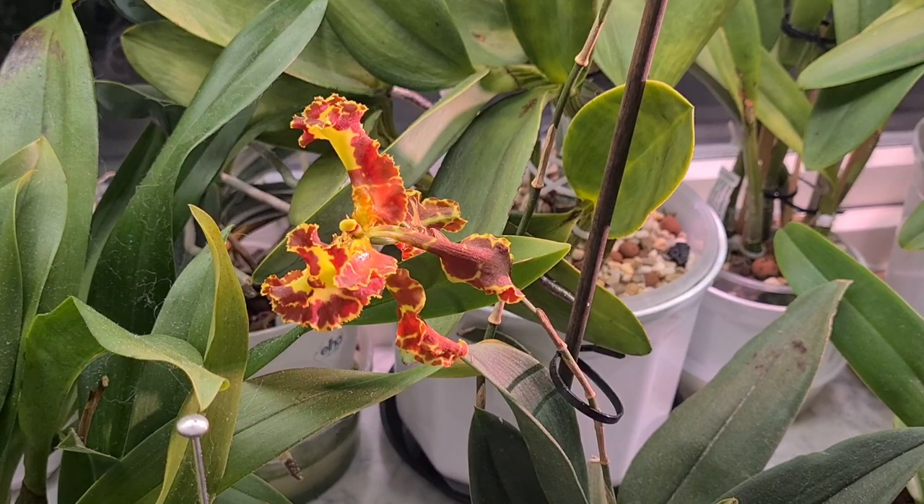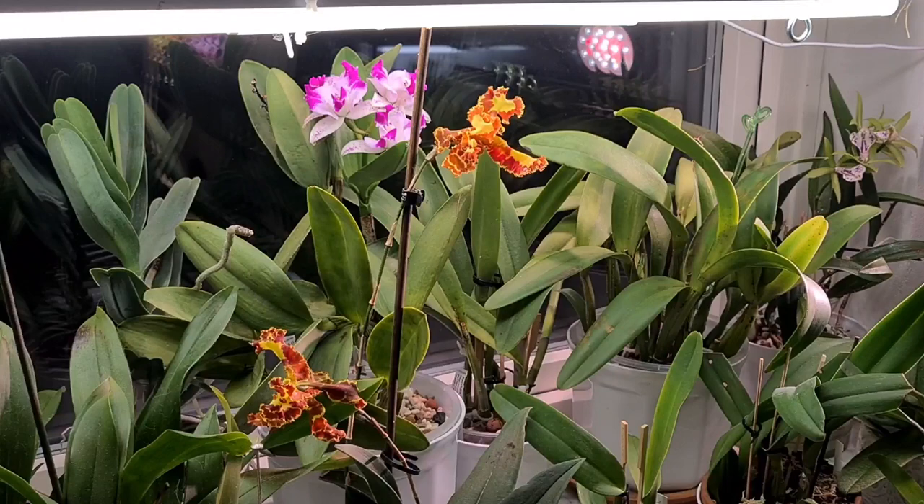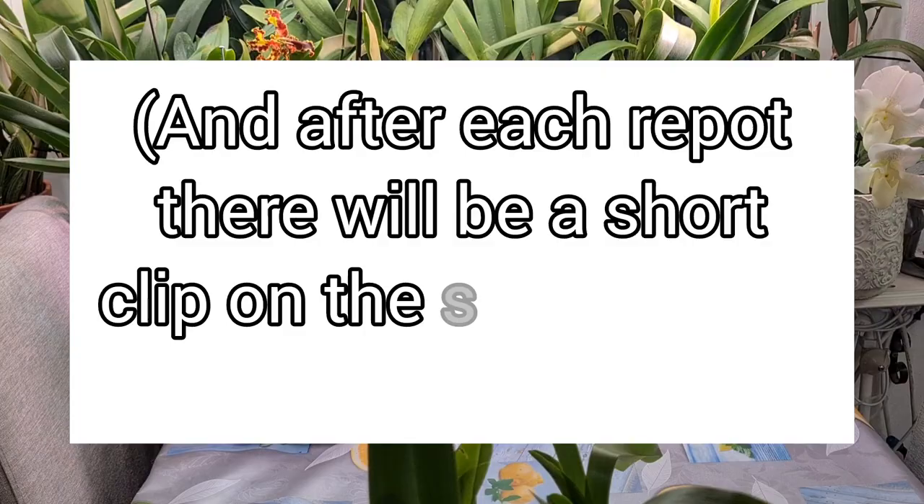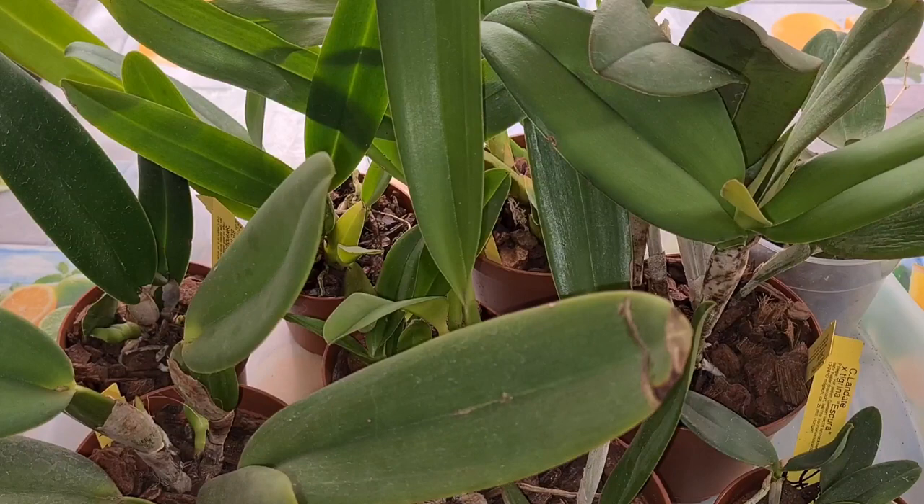They bloom simultaneously, both spikes. Anyway, this is going to be the repot — or not repot — video on the orchids I got from Luke Orchidine in Germany. Now let's move over to the actual haul, shall we? Here's the haul from Luke, awaiting me to take some action.